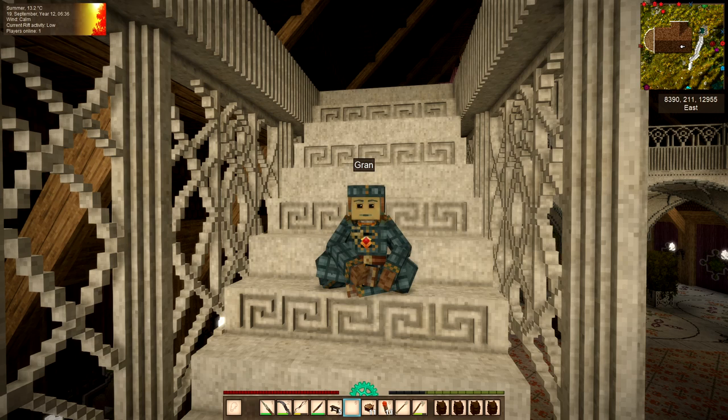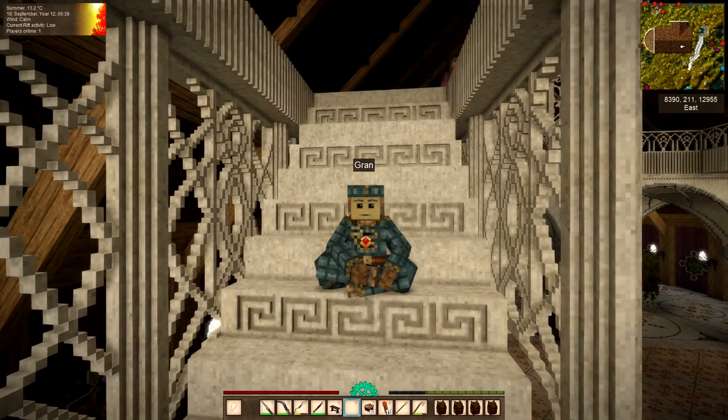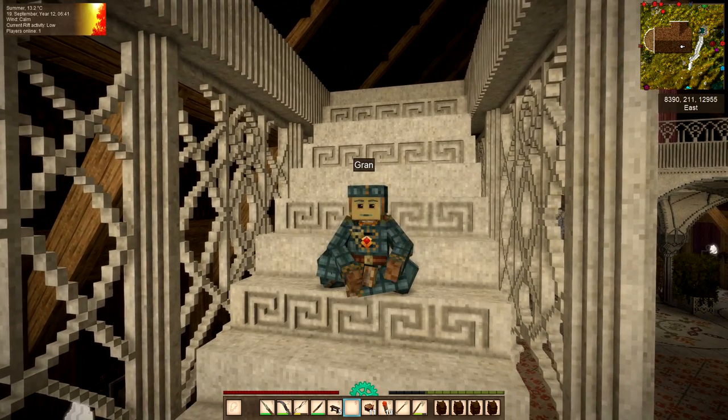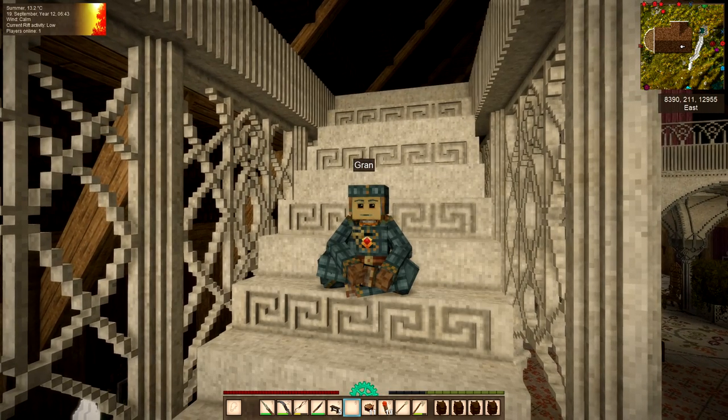My game keeps crashing. I've asked the tech guys at Rusty Gears what could be the matter and apparently I've done too much chiselling at my base. Too much chiselling! I'm going to have to wean myself off. Next season I can't do as much.